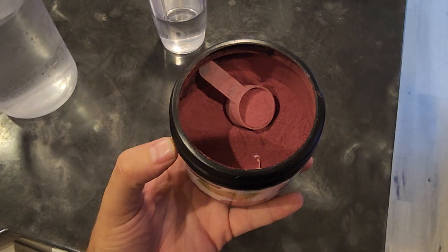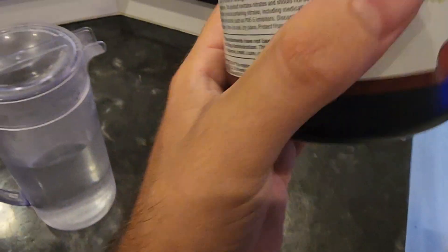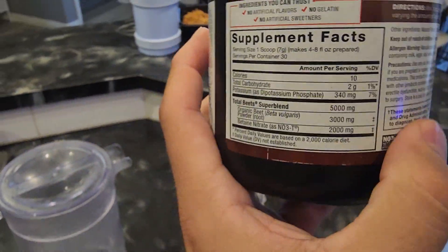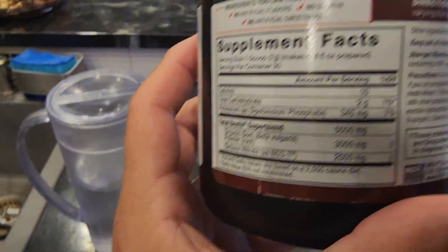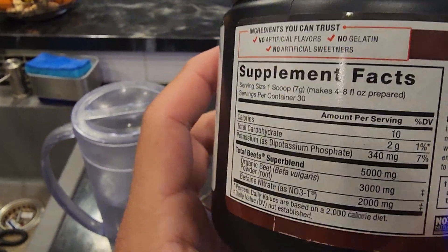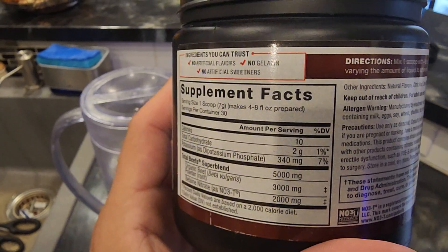Hey guys, Andrew here doing a quick review of Total Beats — this is the beet powder. Let me turn my camera around and show you. So you can see right here: straight beet powder. I can't say I'm a huge fan of beets, but I do know that it has some good effects on the body. Obviously everyone's body is different, so I can't say it's gonna do this or do that.